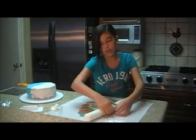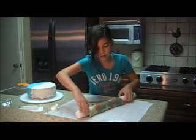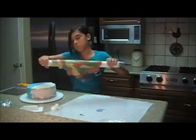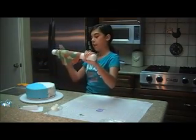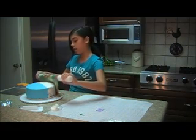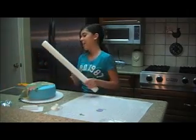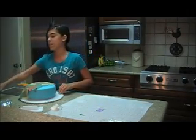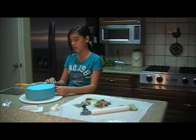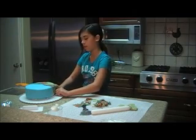Now we're going to go ahead and see if we can get this on the cake. You want to carefully roll it up on your rolling pin — very carefully. I'm going to make it low enough and carefully stick it on the cake. Now I'm just going to do the same thing I did on the blue side — flatten it. Now that that's done, we're going to smooth it out because it's kind of lumpy — very lumpy.